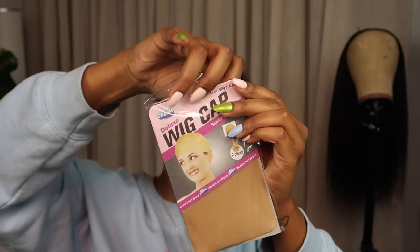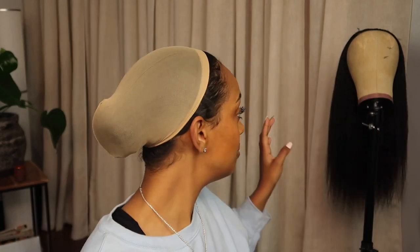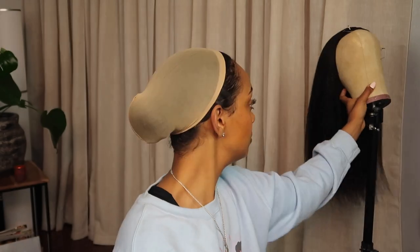Next I'm going to grab a wig cap — these are the wig caps that Curls Queen also sent. I love a brand that gives you what you need, like when the batteries are included. I love when the wig cap is included. I'm just gonna toss this wig cap on. I'm going to leave it like that because I don't know how much of my hair will be exposed.